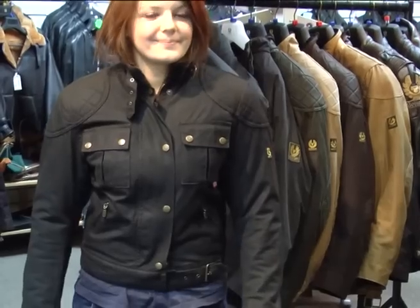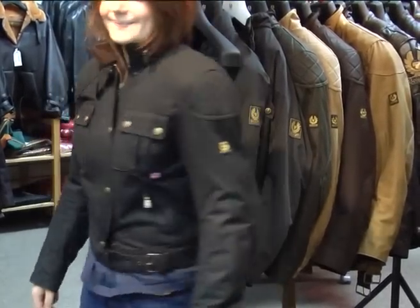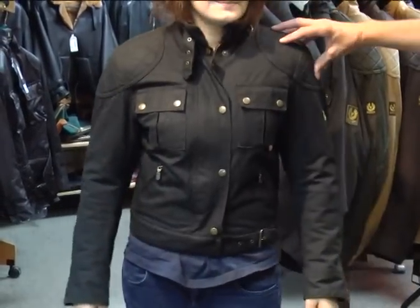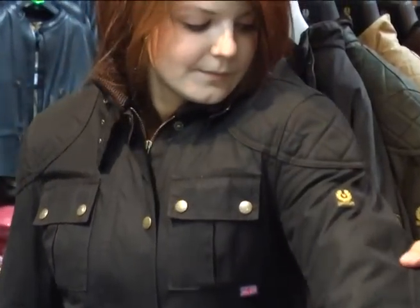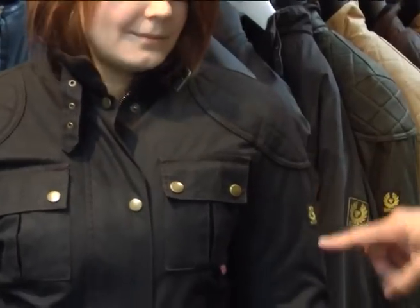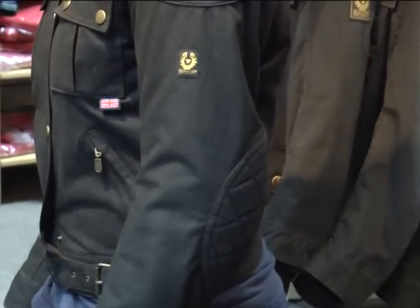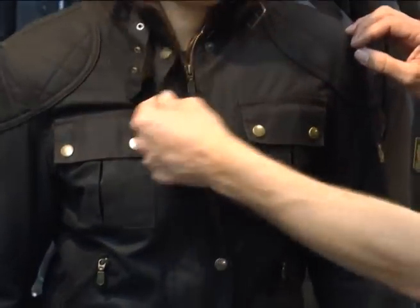There we are — wax cotton British girls' motorcycle jacket. Quick swing round: you can see that you've got armour in the shoulders and elbows, and that armour can come out like on the men's ones. Got a smaller Belstaff logo on the side — look at that — and this one's in black.